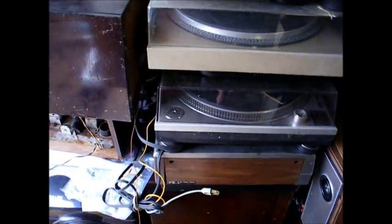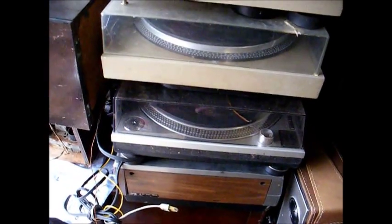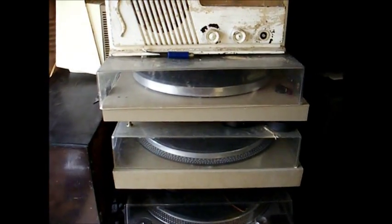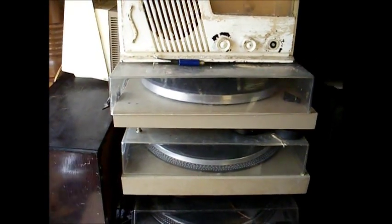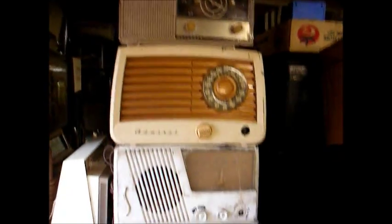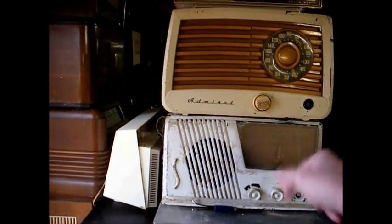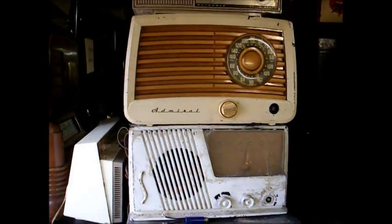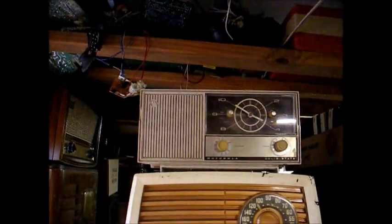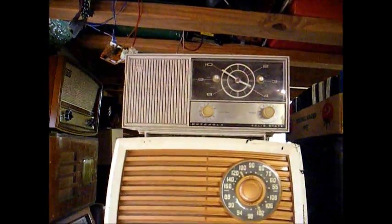There's a stack of radios right here, and a stack of turntables, and an old Hitachi VCR from the early 80s. That's a Technics 1200, and a couple of Pioneer turntables that the feet are rotting on — I need to devise some new feet for them. And some more old radios: a Silvertone AM set that somebody painted white, an Wards Airline AM/FM, and a late 60s Motorola clock radio.